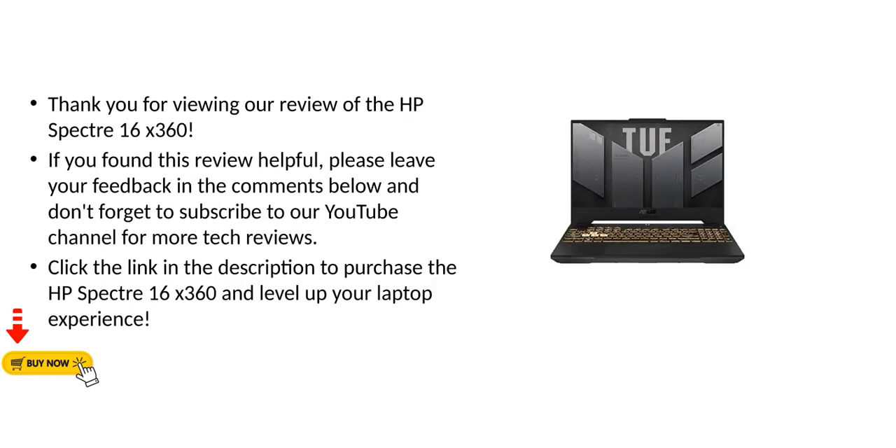Thank you for viewing our review of the HP Spectre 16x360. If you found this review helpful, please leave your feedback in the comments below and don't forget to subscribe to our YouTube channel for more tech reviews. Click the link in the description to purchase the HP Spectre 16x360 and level up your laptop experience.